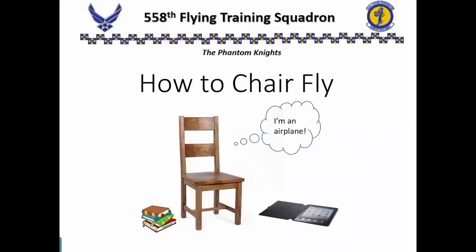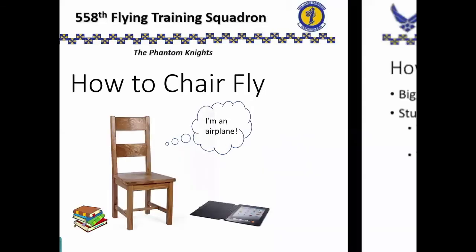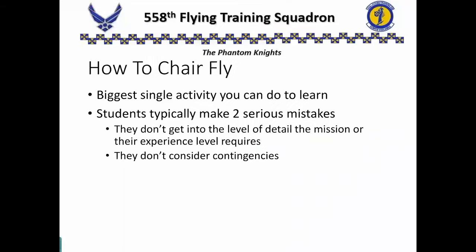Odds are at some point your instructor has told you that you need to do some chair flying. So let's talk a little bit about how to properly chair fly a sortie. Chair flying is the biggest single activity that you can do to help learn the material, if you do it right. Otherwise it could be the biggest single activity that you do simply to waste time.